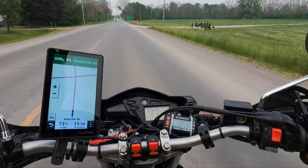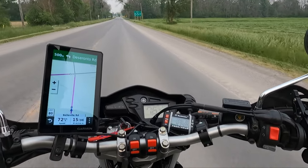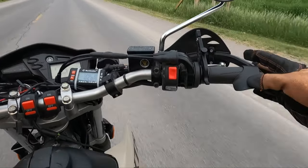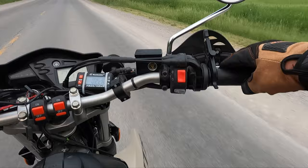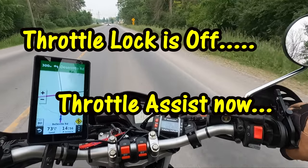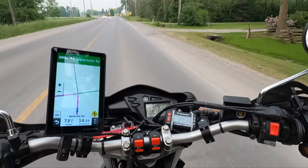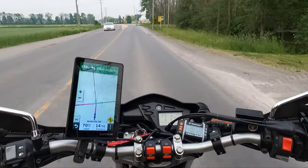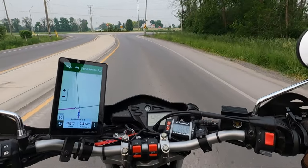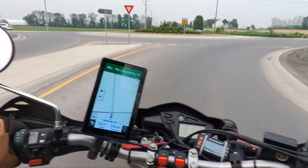Now I'm getting into the wrist assist. I'm finding this quite nice out here on the corner. You kind of get it set in the right spot — the sweet spot — and you can stretch your fingers out. You don't have to grip the throttle the whole time. It works really well so far. I'm kind of happy with it; it certainly gives you an opportunity to release pressure on the throttle.